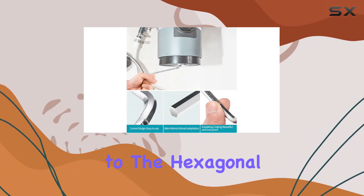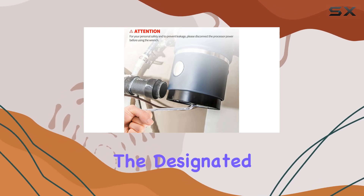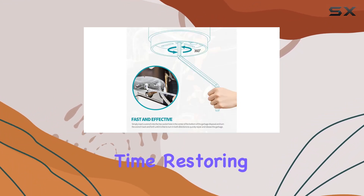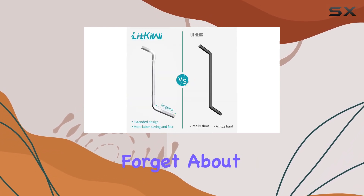Now let's talk usage — it couldn't be simpler. Thanks to the hexagonal socket design, all you need to do is insert the wrench into the designated hole at the bottom of your garbage disposal and start turning. With a bit of back-and-forth motion, you'll have that clog cleared in no time, restoring your sink to its former glory.